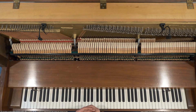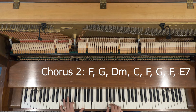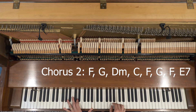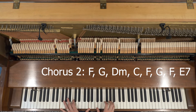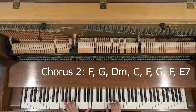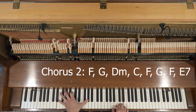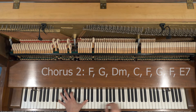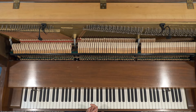The verse part, or the second chorus part — the system of oppression is on F, back to G. Global robo-depression on D minor, to C, back to F, to G, F. And this time we end on the E7. Then back to the chorus or whatever part you want to play next.